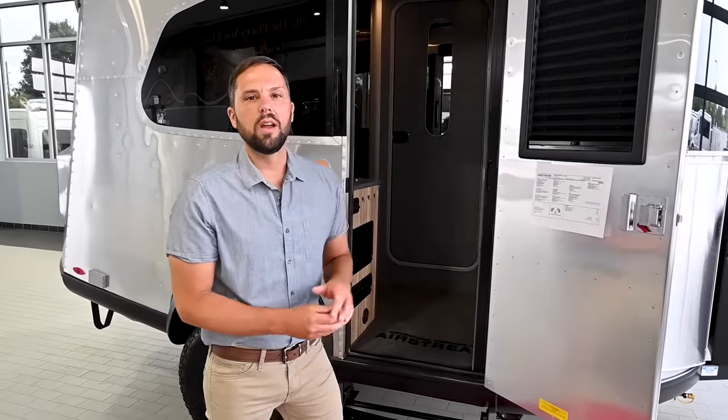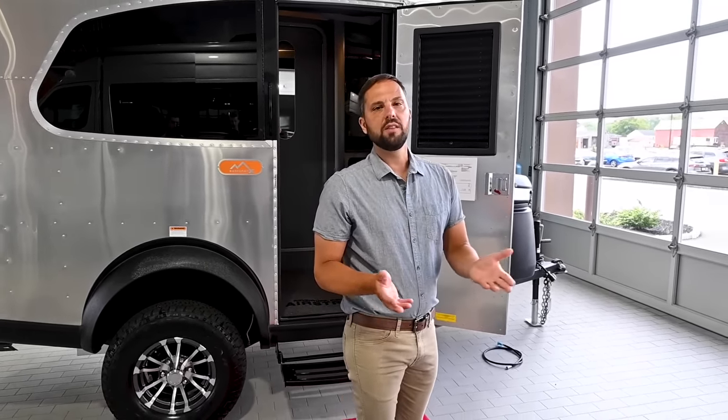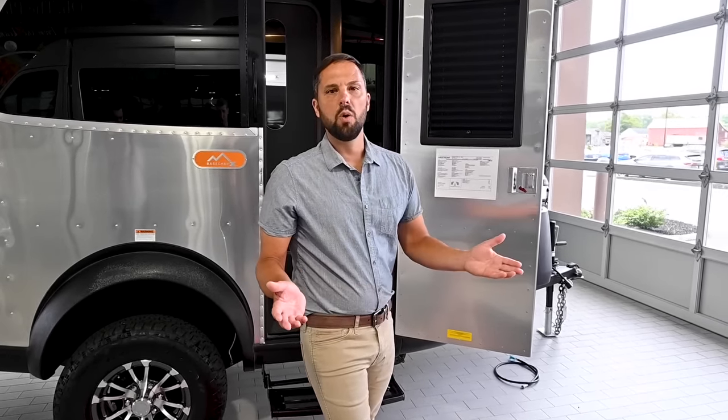This particular trailer has some additional upgrades. The customer upgraded from the fantastic fan to a max air fan, which is remote controlled and gives higher capacity air discharge and intake. They also upgraded with two Battle Born lithium iron phosphate batteries with heat, giving 100 amp hours per battery — all usable. An AGM battery of the same size is 80 amp hours but you can only discharge it to 50%, so only 40 amp hours usable per battery. With the lithium iron phosphate batteries you can use all 100, giving you 200 amp hours total.